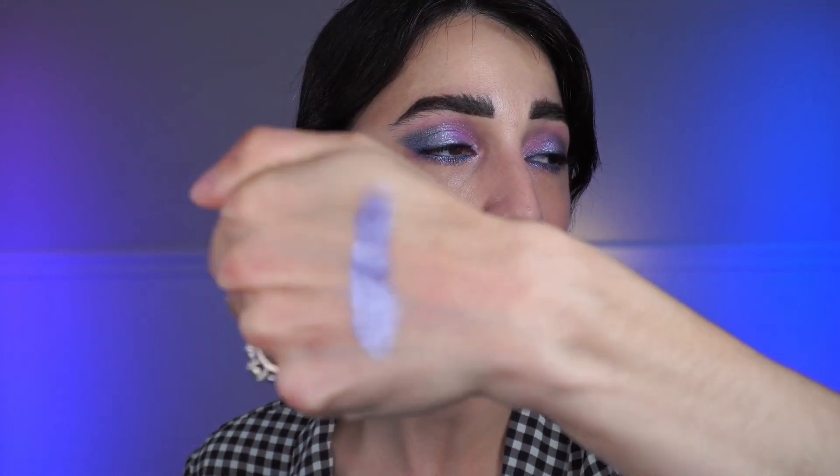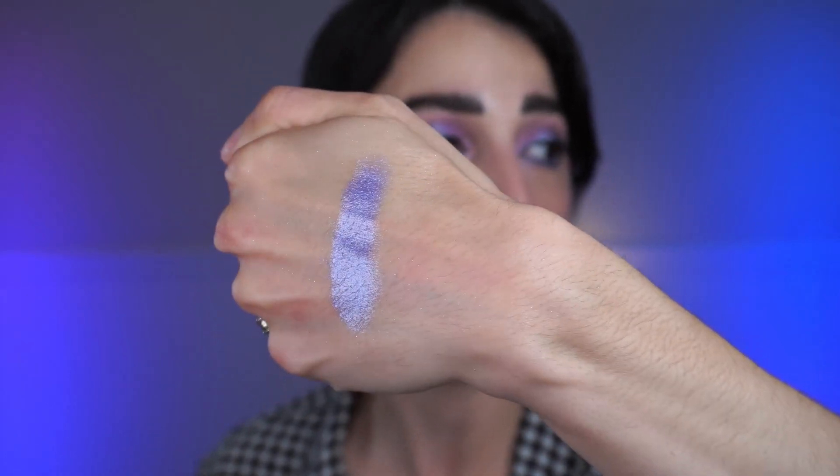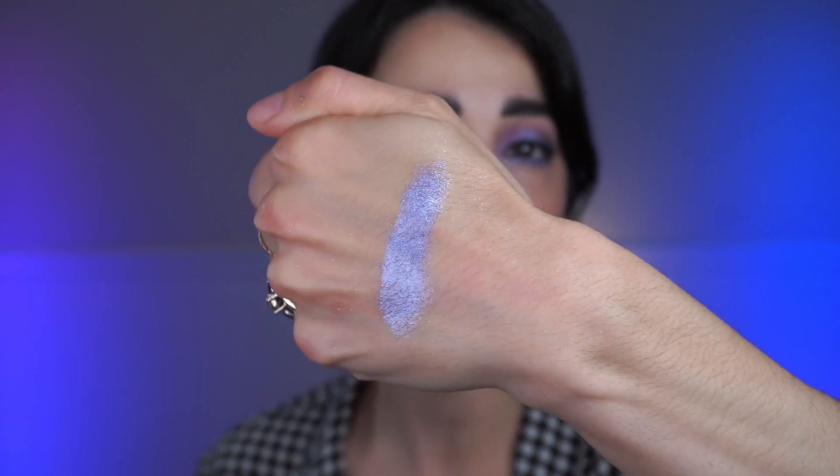The next shade is called Rabbit. Interesting that they chose to call the white Drink Me and the purple Rabbit — I would have reversed those. It is their second shade in the shimmer formula. I'm not the most impressed with these shimmers because they're not really bringing much to the table. It's a pretty periwinkle purple with a bit of shine — definitely pretty, but there's nothing about it bringing a ton of interest. It's not super glittery, not even that shimmery — it's just got a little bit of glow to it.